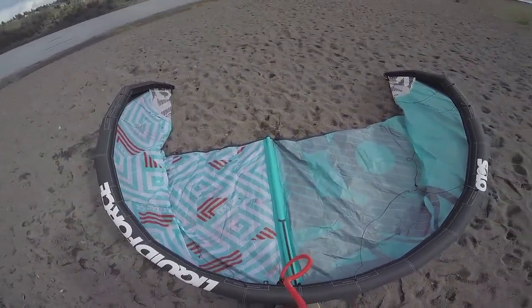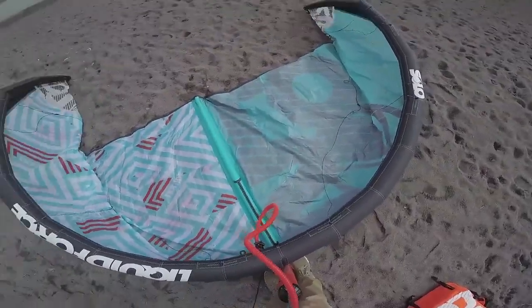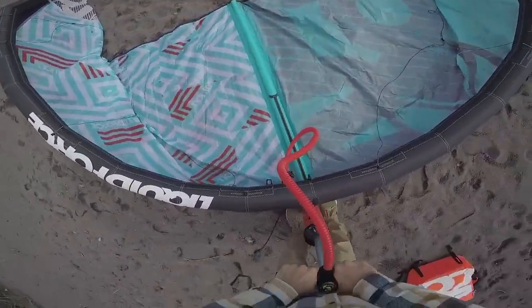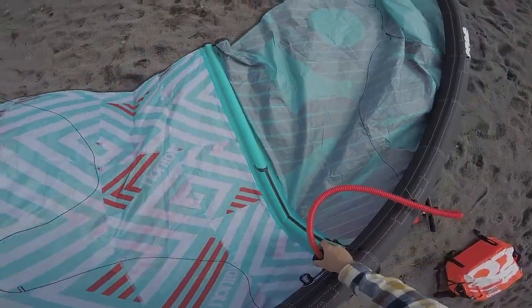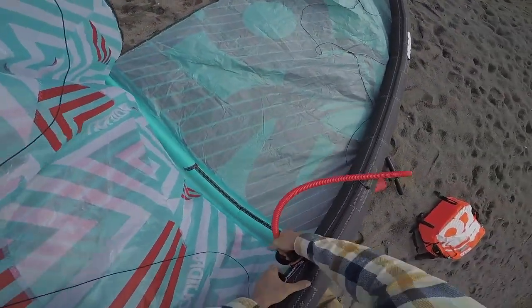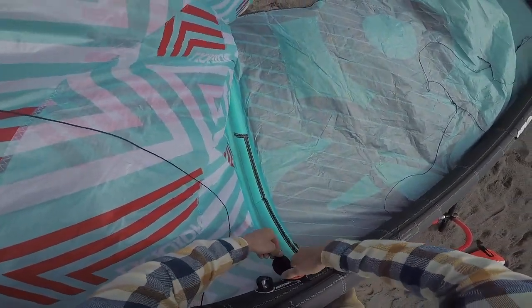It's important to pump these kites up pretty firm — since they only have one strut, we want everything nice and rigid and tight. There's no way you can break the kite; the pump will explode before the kite does, so don't worry about over-pumping. You can see the strut really wants to spring up forward. I'll pop my Max Flow valve out, close the cap, and velcro down.